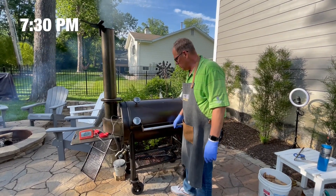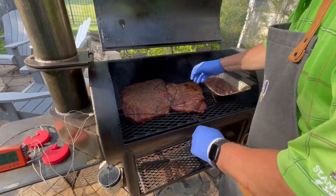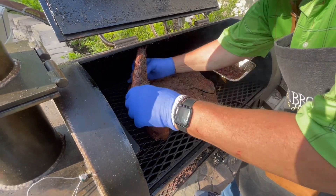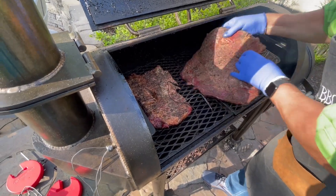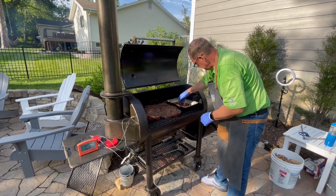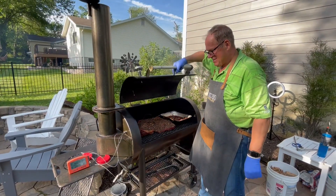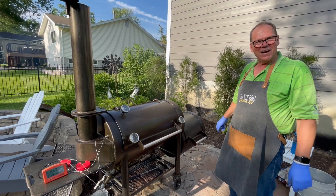It's been two hours since we put the briskets on — time to flip them over and move them around. We'll put another log on the fire and we'll be good for another hour.